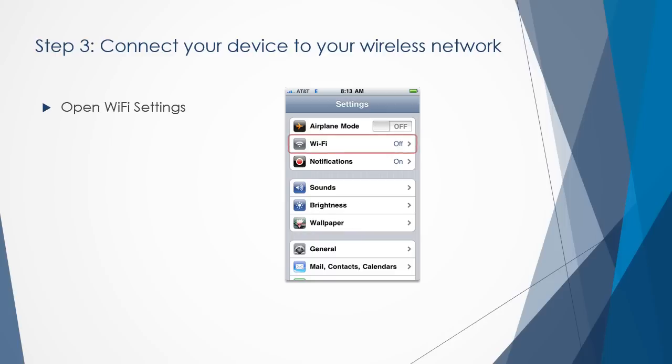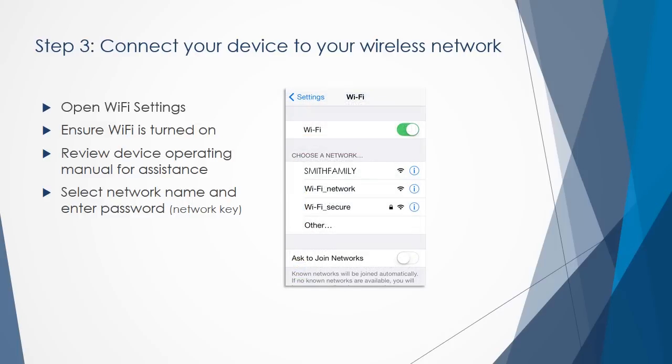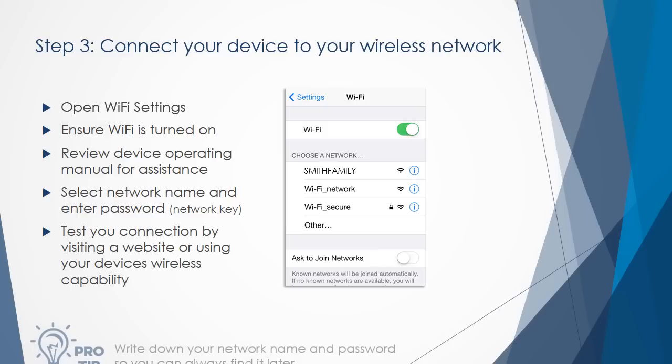Now you're ready to connect your device to your Wi-Fi network. Open the wireless settings screen on your device and ensure the Wi-Fi option is turned on. These settings can appear different on each device — if you are not sure how to find your wireless settings, review your device's operating manual. Next, select your wireless network name from the list, enter your password, and connect. You may have to wait a few minutes while your device makes the connection.